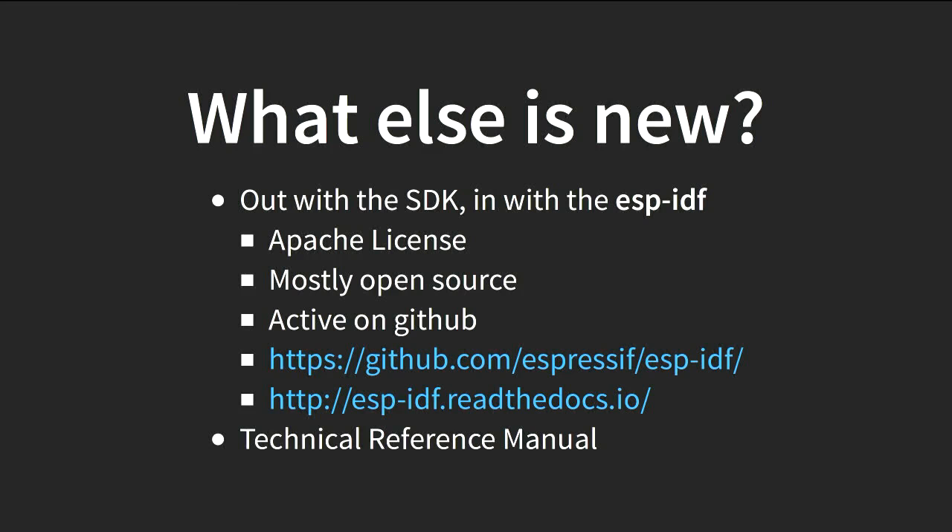That was a real whirlwind tour of the hardware side, but there's quite a lot new on the software side too. The old ESP8266 had two SDKs: a non-OS SDK where you wrote your program like Arduino and used callbacks for networking, and a real-time OS SDK with multiple tasks. Built on top of those were other ways to program it like Arduino. The new chip uses a real-time operating system by default because it already has dual cores and concurrency. We've named it ESP-IDF — the IoT Development Framework.